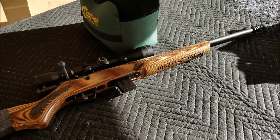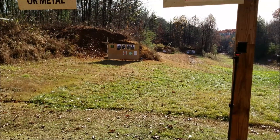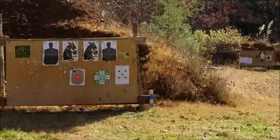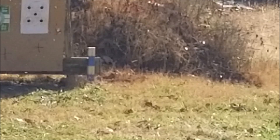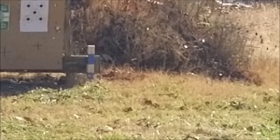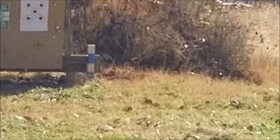All right, this is the Savage 93 Minimalist. We're gonna shoot those two 2x3s right out there in the corner at 25 yards with some CCI Mini Mags. It's really windy, I'm sorry if it's a little shaky. Let's see if it goes through two of them.